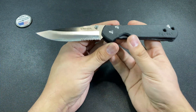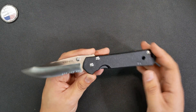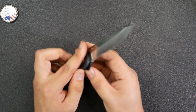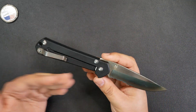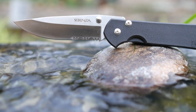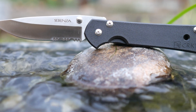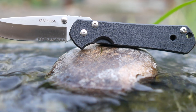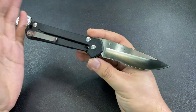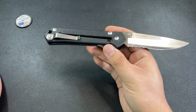The CRKT Sebenza was meant to be a collaboration between Chris Reeve Knives and CRKT, Columbia River Knife and Tool. What we ended up with here, though, are just a handful of these dealer sample knives — prototype knives that were really never meant for the general public. Some of them are just kind of out in the wild. I picked this one up because I love the storied past behind it. As a curio, as a collectible, I think it's really top notch — but as a knife, we can check it out too.